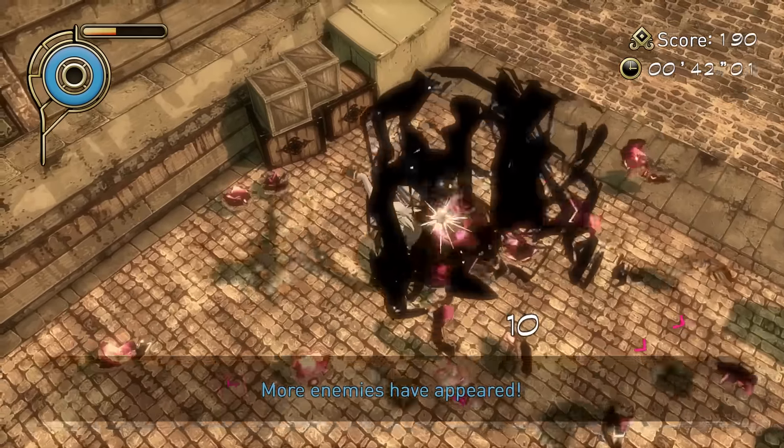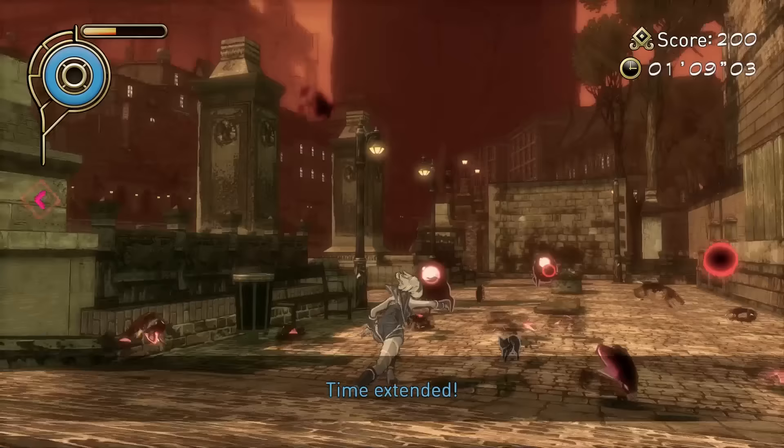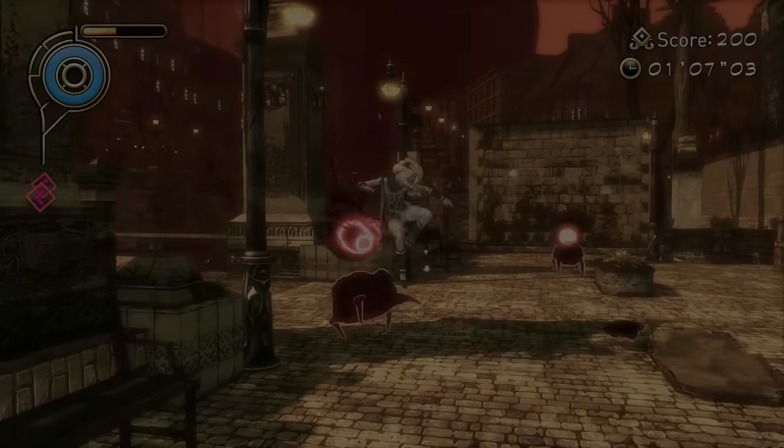Anyways, this is Mr. Mario signing off. Thank you all for watching my first impressions. I hope you enjoyed it, and I hope this might have swayed your decision one way or another.